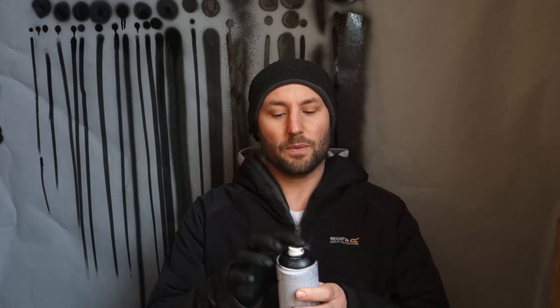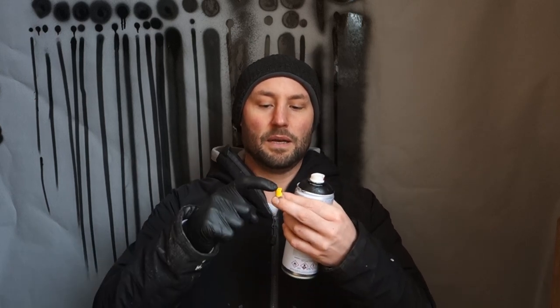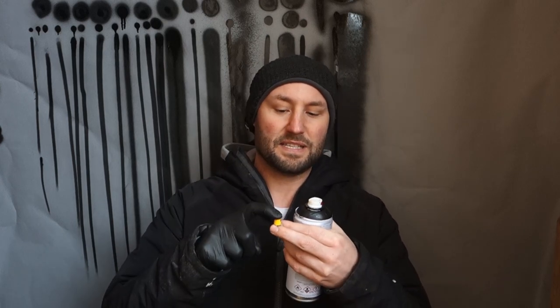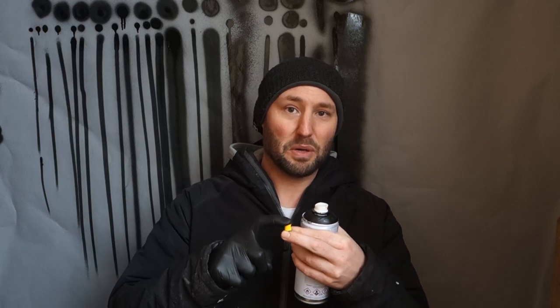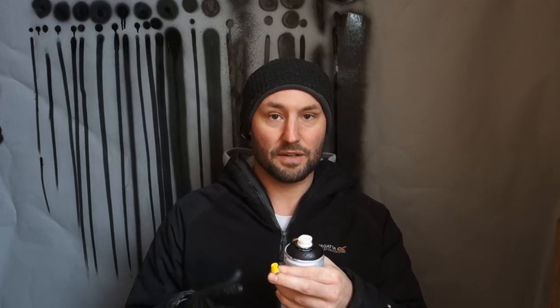This is quickly becoming one of my favourites — the Jiffy cap. It's so comfortable because it has a big platform compared to a small one. When you're painting outside at zero or below zero degrees and pressing on a small cap, it's like your fingers are about to explode — there's so much pressure, you feel it's going to break.